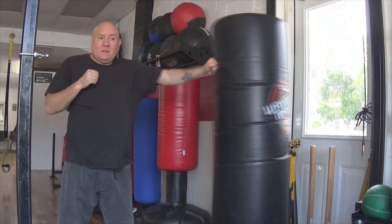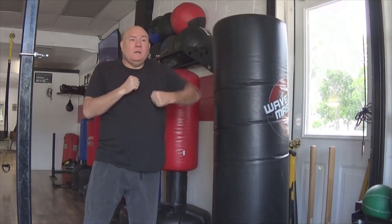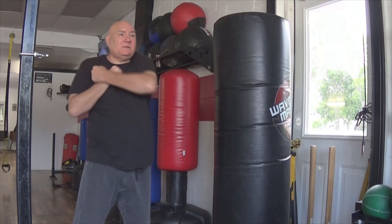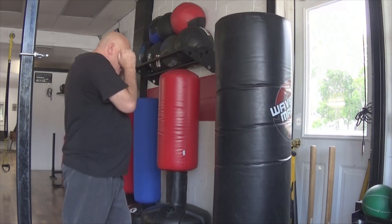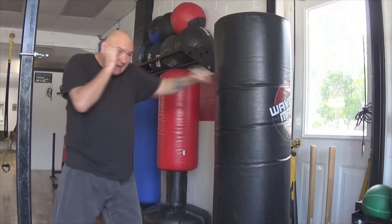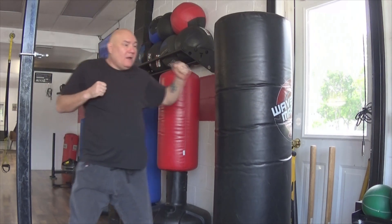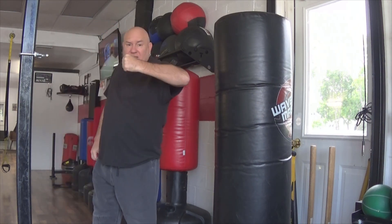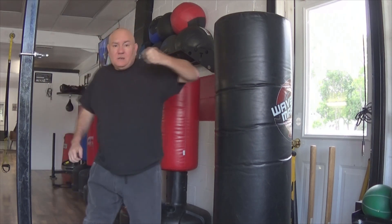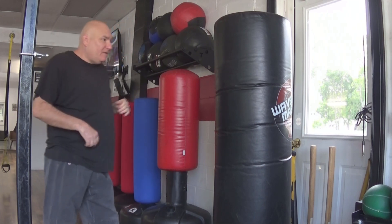I'm not throwing my arm out like this, just my arm hooking in like this. Jab — see how I move my body? Jab, cross, hook. Now, this arm, when I do my hook, just stays there, just like this. My hips cause it to move. I'm not moving my arm, I'm moving my hips.